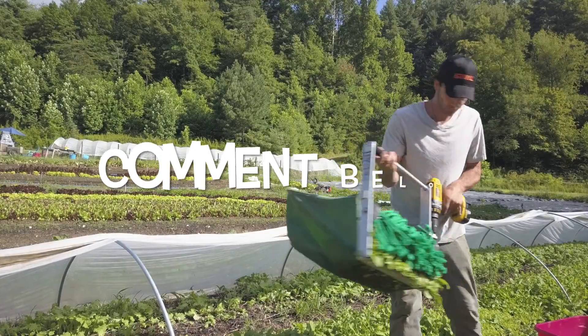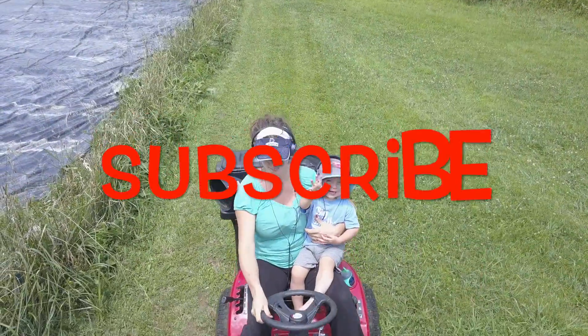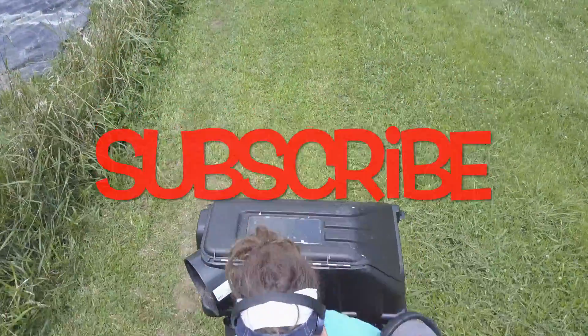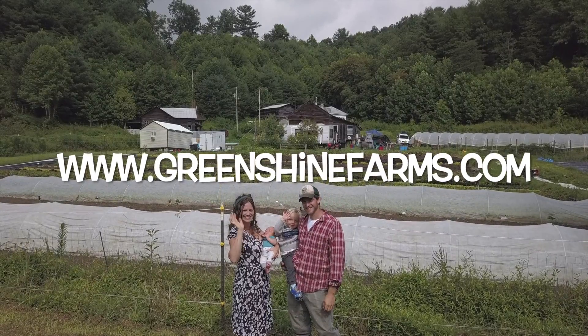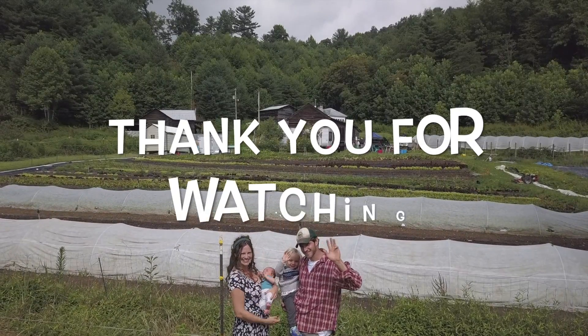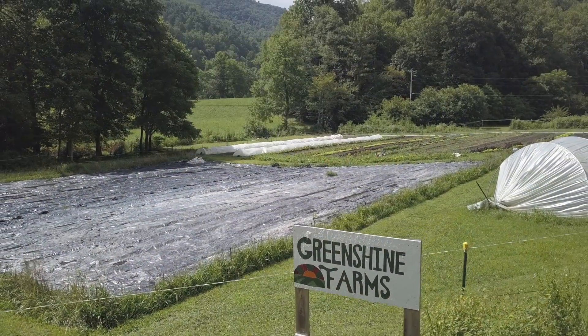If you guys like this video and you'd like to see more like it, leave us a comment down below and don't forget to hit the subscribe button. Also visit us at greenshinefarms.com and follow us on Instagram at Green Shine Farms. Thanks for watching — see you guys next time!